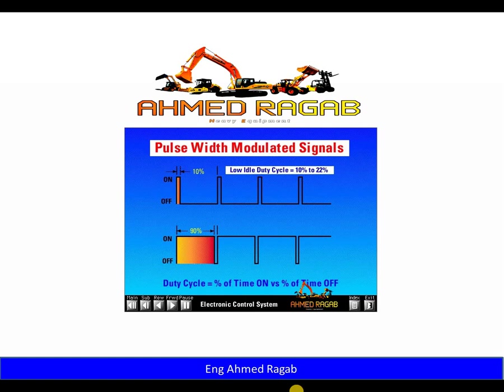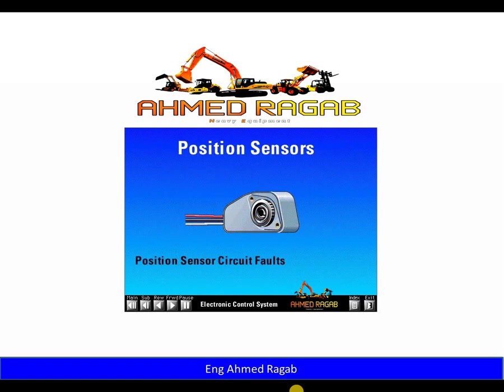The duty cycle for the low idle accelerator pedal position is between 10 and 22 percent. Duty cycle at the high idle accelerator pedal position is 75 to 90 percent. The accelerator pedal position sensor transmits this duty cycle signal to the ECM at a constant frequency, providing a very accurate signal with a smooth transition during acceleration and deceleration. The ECM determines if the sensor is faulty by monitoring the duty cycle — if it is less than five percent or greater than 95 percent, the ECM will log an active fault.